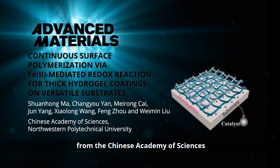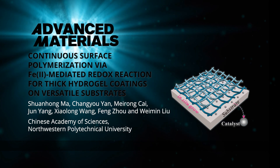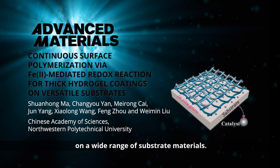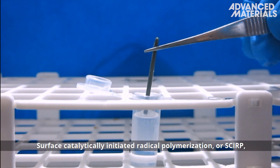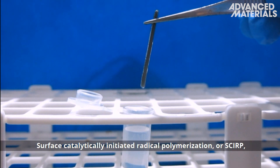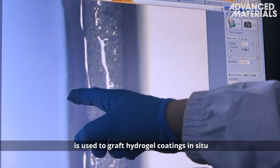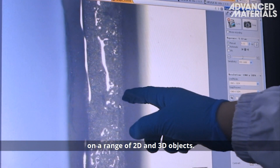In Advanced Materials, Professor Feng Zhu and colleagues from the Chinese Academy of Sciences present a universal method to form functional hydrogel coatings on a wide range of substrate materials. Surface Catalytically Initiated Radical Polymerization, or SCIRP, is used to graft hydrogel coatings in situ on a range of 2D and 3D objects.